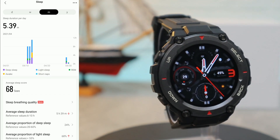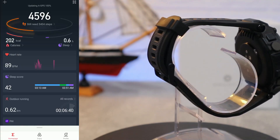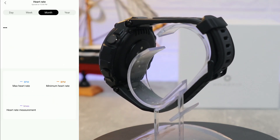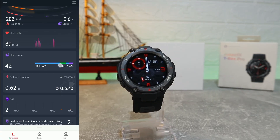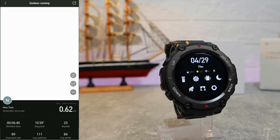We have sleep data with hours, minutes, deep sleep, light sleep, average time, and different types of data. For heart rate you can see we have day, week, and month views — highest, lowest, and average heart rate, all kinds of stats. You can also see the sleep score right on the first page.